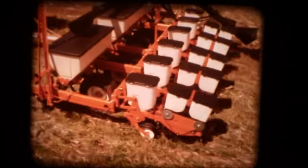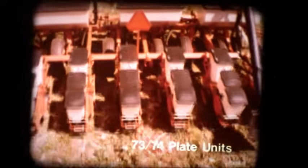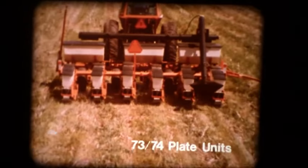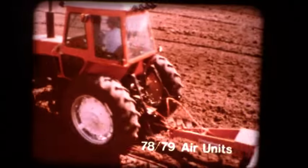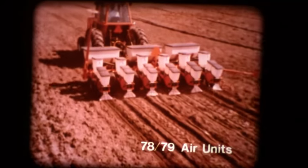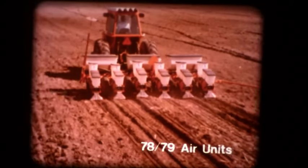For the greatest accuracy, efficiency, and economy designed in, it's the Allis-Chalmers planter units: the 73 and 74 series plate units for time-proven dependability. Specially designed hopper bottoms increase durability four-fold. And the high-speed 78 and 79 air units, utilizing a low-volume air system to singulate the seed, and a short natural gravity drop to place it on target.